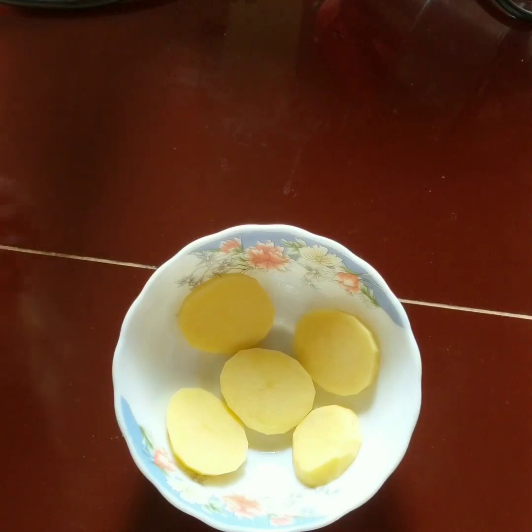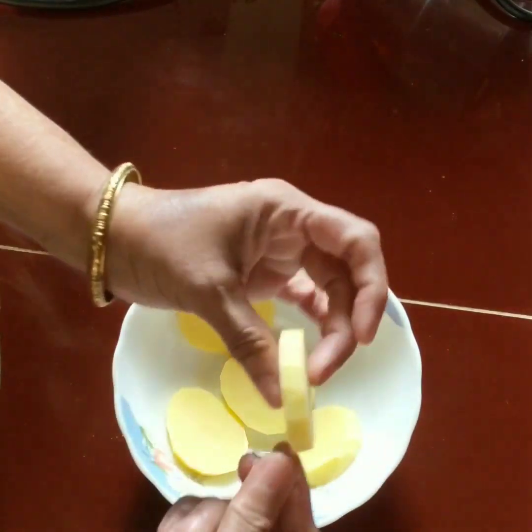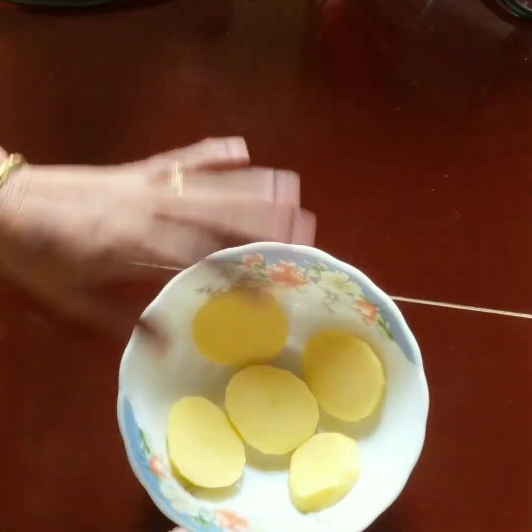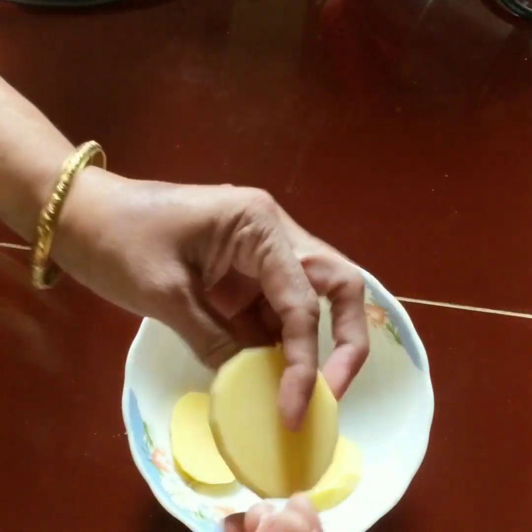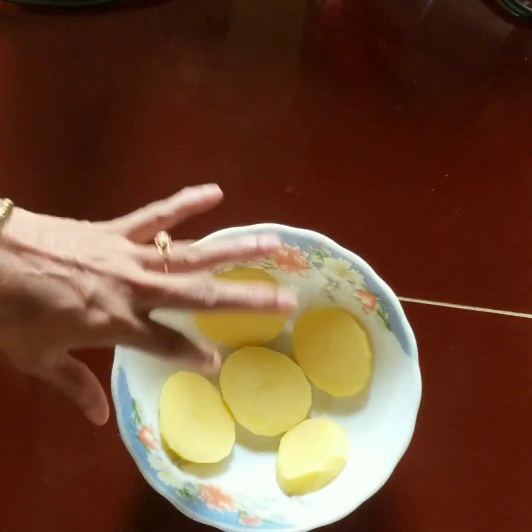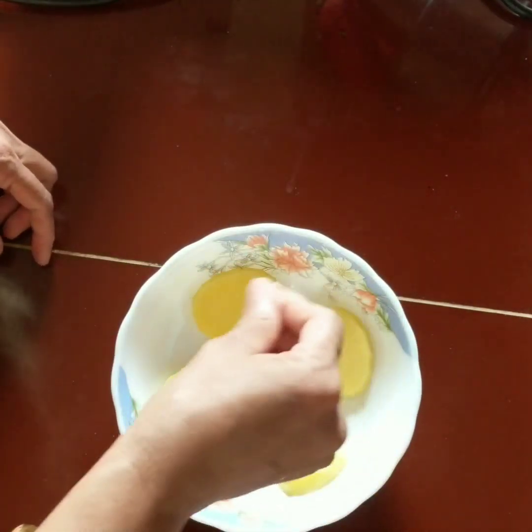I didn't cut the potato yet. I will show you — I cut the potato into one thin slice each. I have dried and taken the water out of it. There is no water in it now — I have dried it and taken it. I will look at the little water remaining.